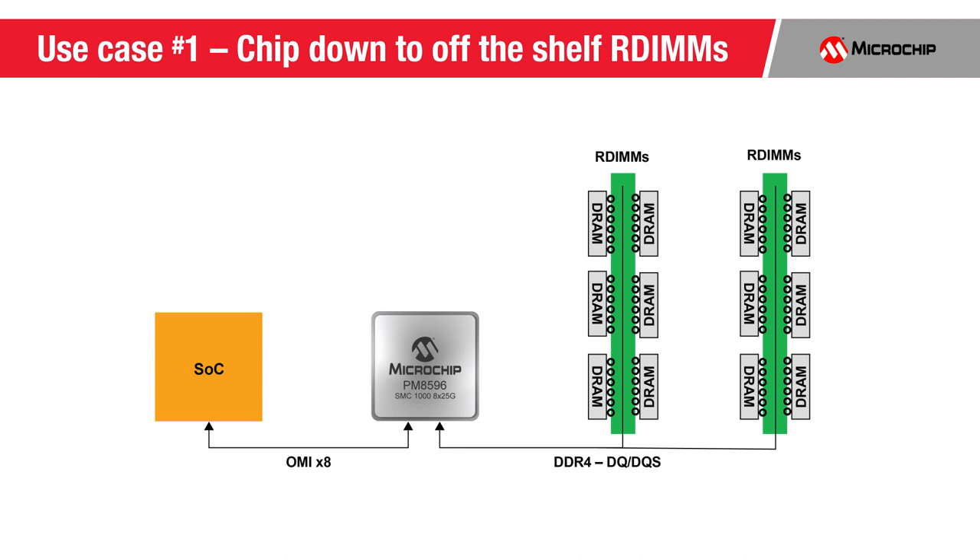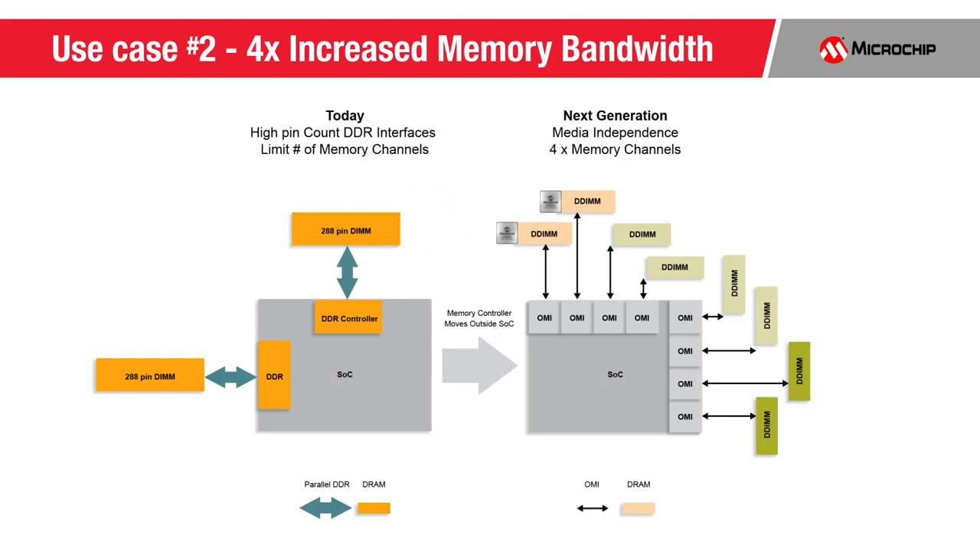The SMC1000 8x25GB also supports chip-down or planar applications. Here you can see a CPU or compute-centric SOC with an OMI interface connected via the SMC1000 8x25GB. The Microchip device fans out to off-the-shelf registered DIMMs, or RDIMMs for short. This significant pin count difference allows CPUs utilizing DDIMs — which utilize the SMC1000 8x25GB — to have up to four times the number of memory channels compared to traditional parallel-attached DDR4 within the same package footprint, expanding memory bandwidth by four times.